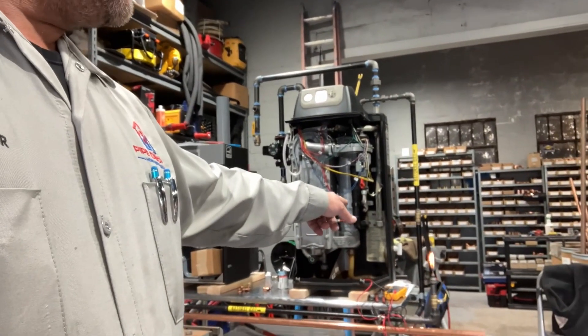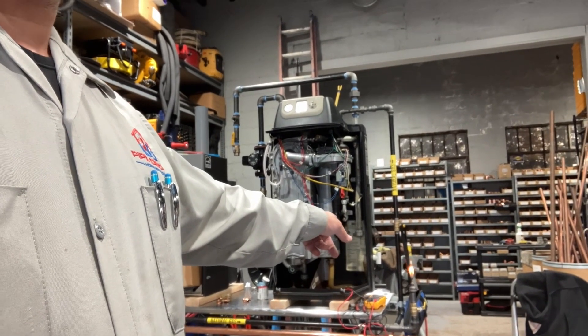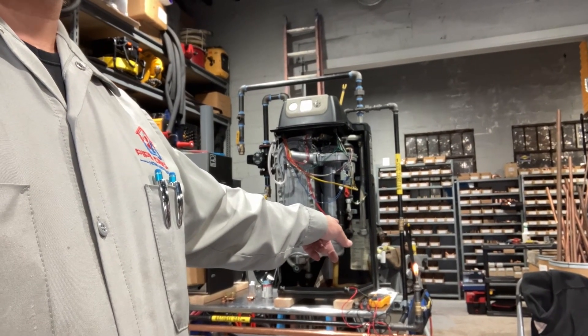So is that equivalent to like one candle? One BTU? How do we clock that? We gotta be able to clock this stuff.